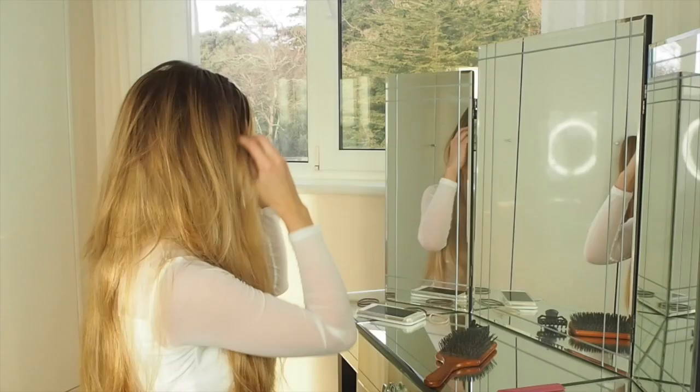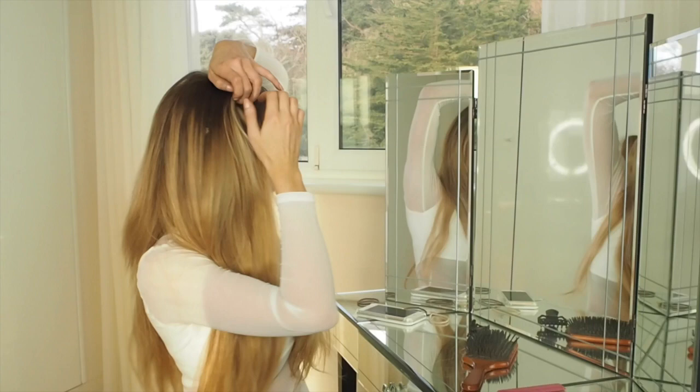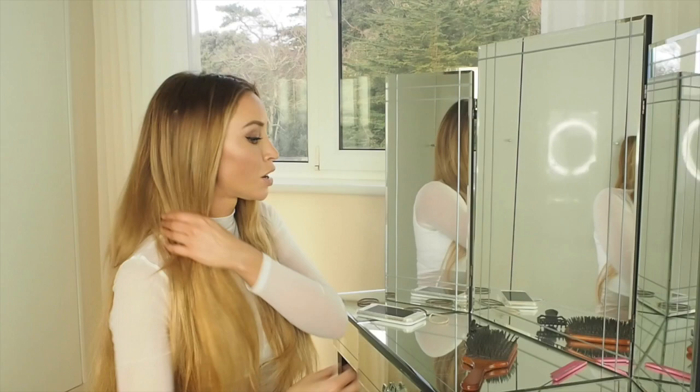Right, so the clip-ins are in. Because I've gone from short to long, I've taken them quite high. That's why it's important to try and match your root color so nothing shows through, and that will help cover your shorter layers in your own hair around the front. Straighteners have been on, so here's what you're going to do.